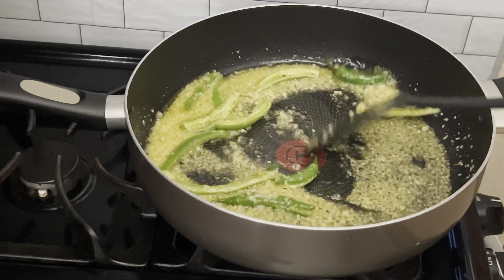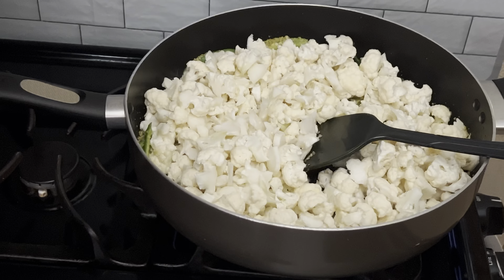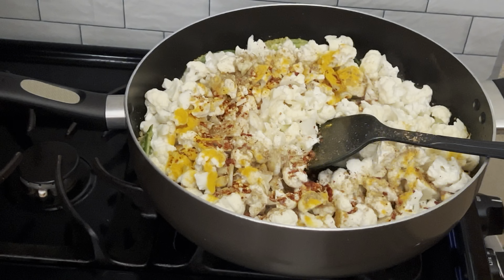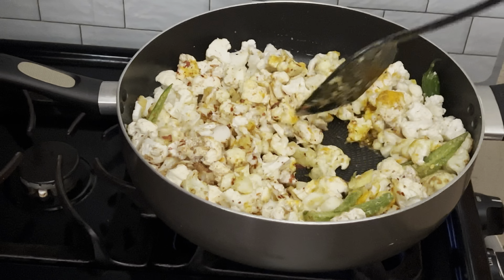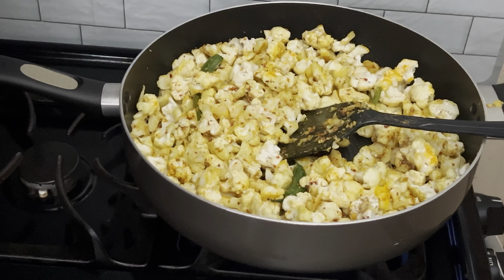I'm going to add the gobi and all the spices: half a teaspoon of turmeric, one teaspoon of coriander, one teaspoon of red chili flakes, and three quarters of a teaspoon of salt. All salts are different, so add salt according to your taste and diet.